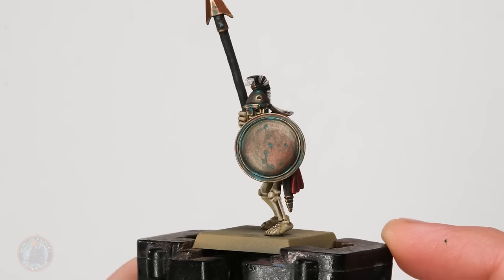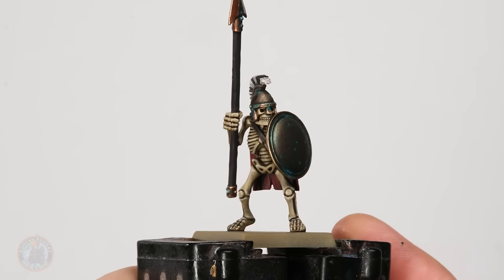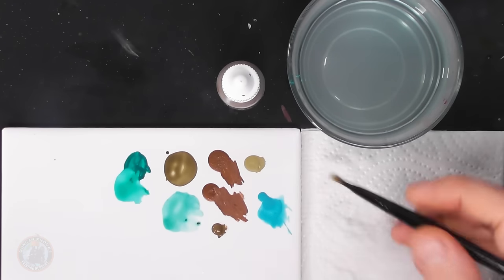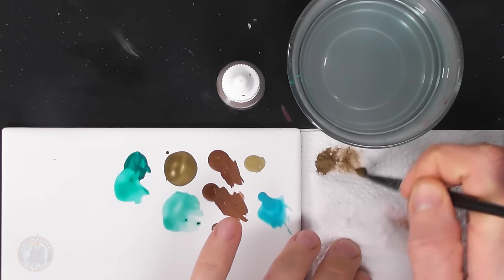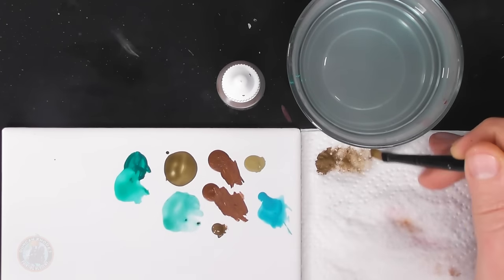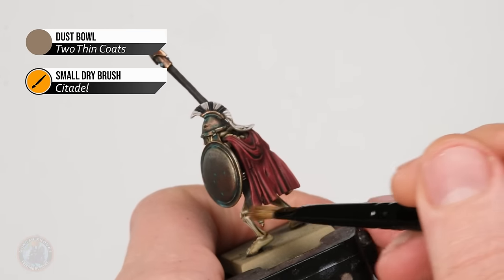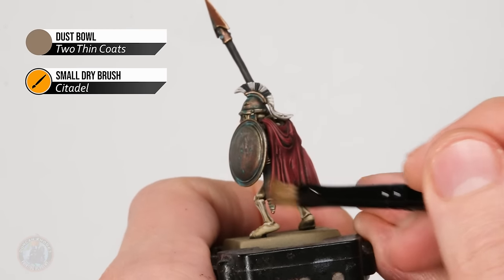Now I can move on to the final effect — some dust being kicked up on his cloak. For this I'm using Dust Bowl dry brushed on with the small Citadel drybrush. I get a small amount on the brush, remove the excess on tissue, and work it in until it's very light on the paper — you want to build it up steadily. Then just start brushing it lightly towards the bottom of the cloak. Once this is done it's time to base the miniature — of course I'm going for a desert base.